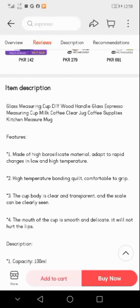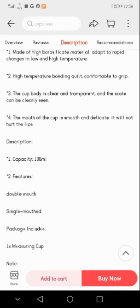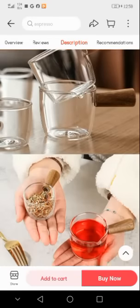The features are: first, made of high borosilicate material, adapts to rapid changes in low and high temperature; second, high temperature bonding, comfortable to grip; third, the cup body is clear and transparent and the scale can be clearly seen; fourth, the mouth of the cup is smooth and delicate and will not hurt the lips. Capacity is 100 ml, with double mouth or single mouth options. Package includes one measuring cup. Note: actual color may slightly differ from pictures due to monitor and light effect, and allow one to three centimeter measuring deviation due to manual measurements.